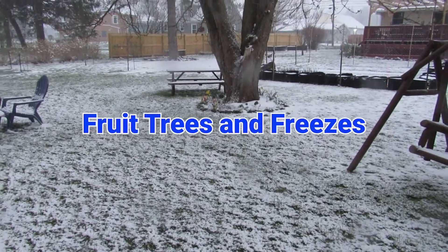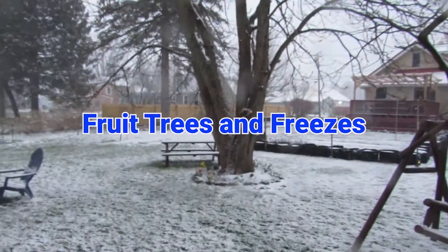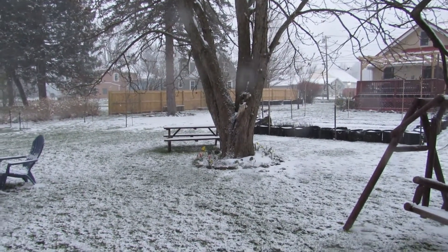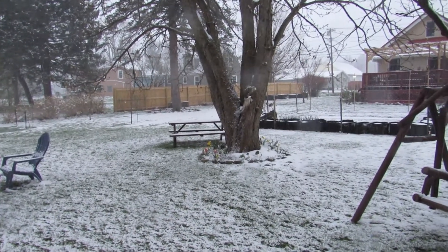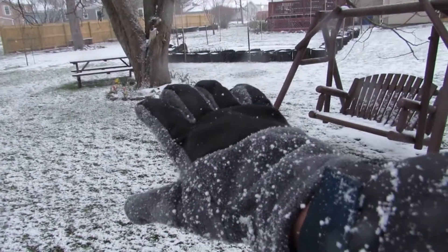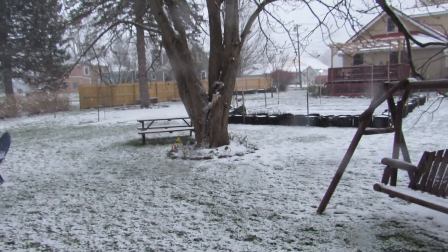Hello everyone, welcome back. It's April 21st, 2021. We're out here surveying the wintry landscape in the yard, orchard, and gardens. Today's video is going to be all about how to estimate — and it's really just an estimation, I want to put that right out front — the damage that this cold can do to your fruit buds. It's based on that chart by MSU that you've probably seen if you're into fruit tree growing.